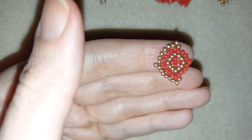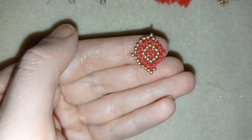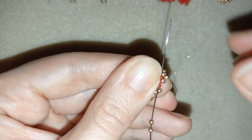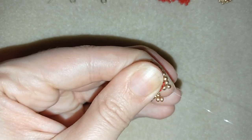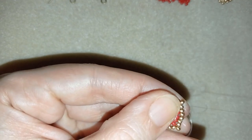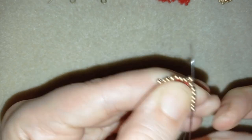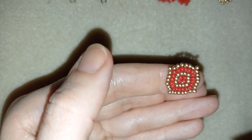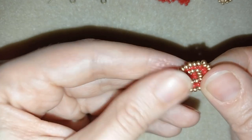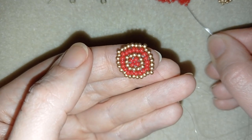I'll let you do this off camera and meet you at the last step. At my last step I'm adding my two golden beads — if you forgot how I did it, just rewind the video to see how I made the other two sides and repeat. I then go around through all of my beads to reinforce the work, and when I'm done I'll continue to the next row.